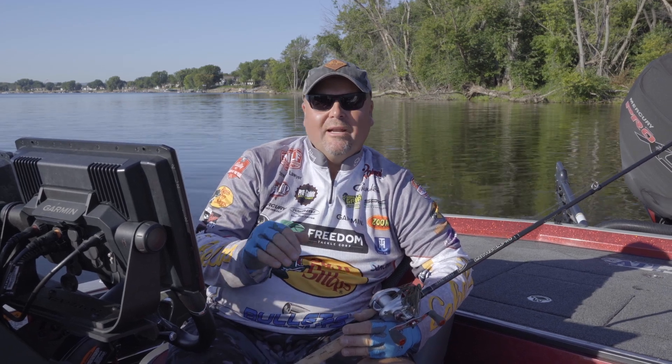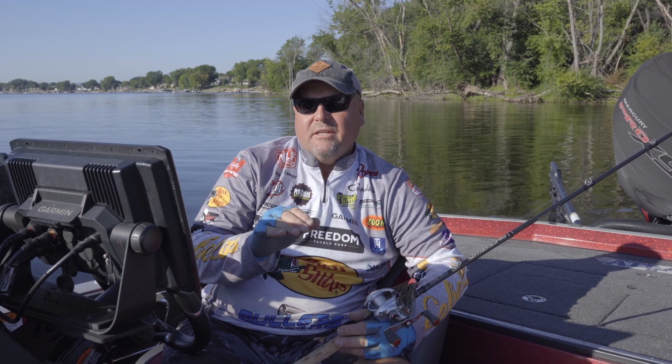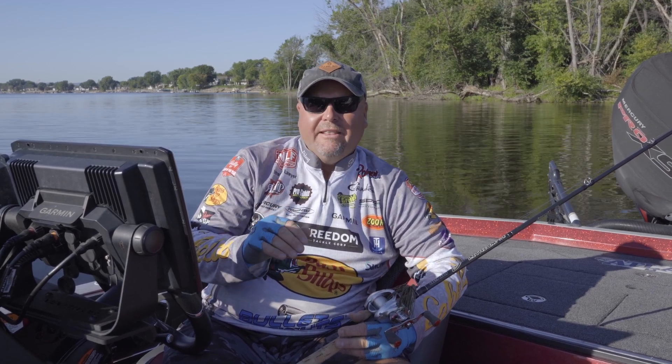Hi, I'm Major League Fishing Pro Jeremy Lawyer, and I want to talk to you today about a technique that is something that's very popular in the Midwest, and that's dock fishing.